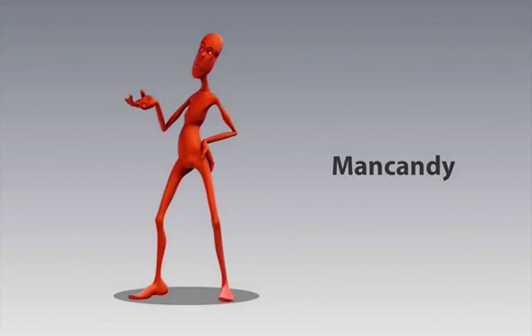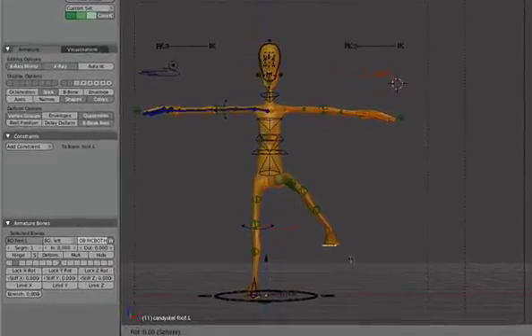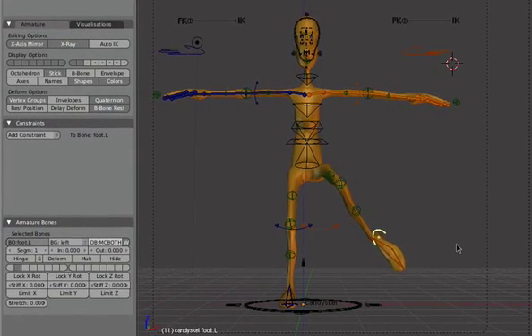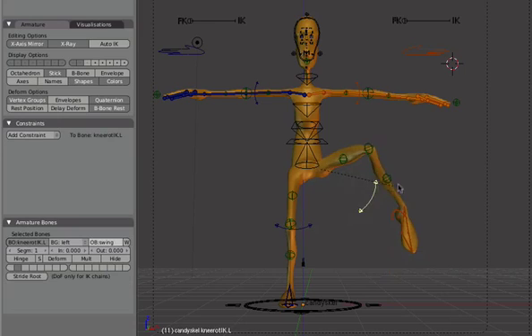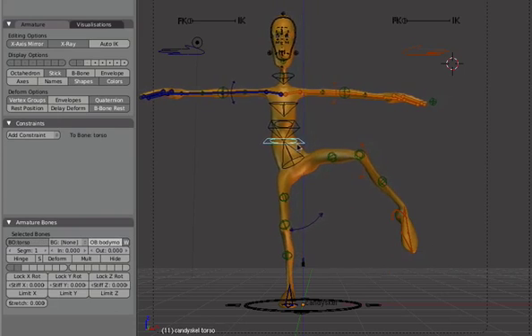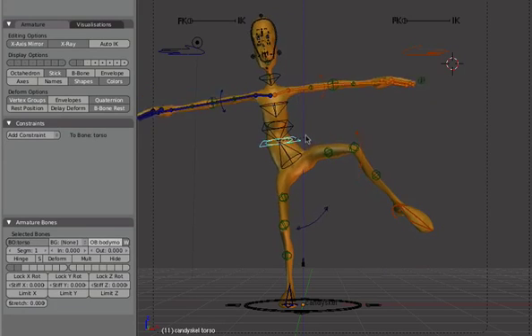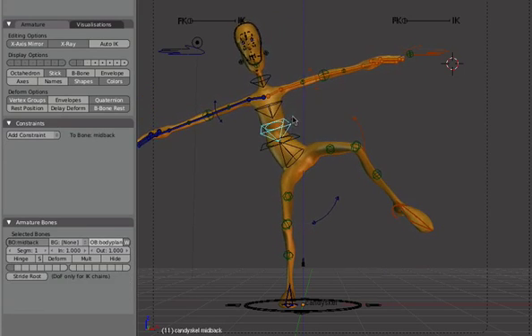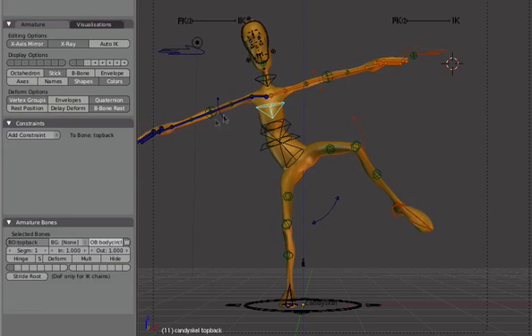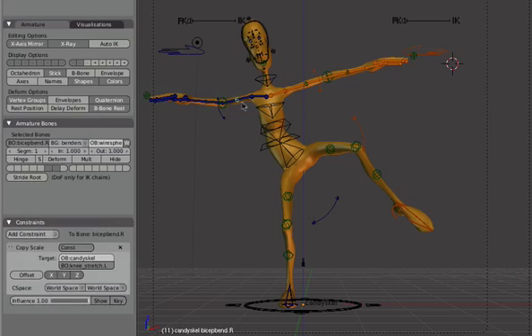Now we'll go over to Man Candy. Man Candy has become almost sort of an icon in the Blender animation community. He's a little bit more of an advanced rig — he has a lot of controls, but he's also very effective. For example, you can curve the shape of the legs and do all sorts of crazy things with the face. There are lots of very cool fine-tuning controls that are really fun to mess around with.